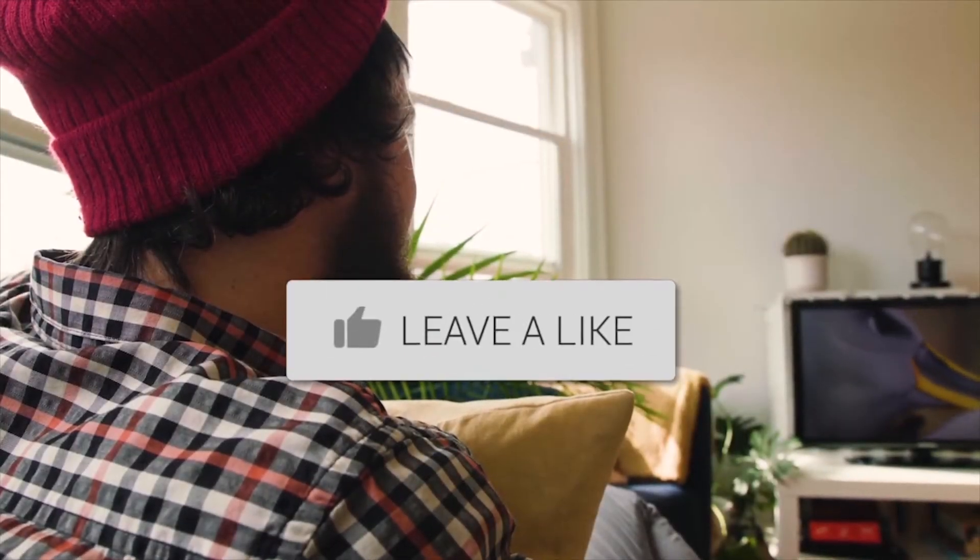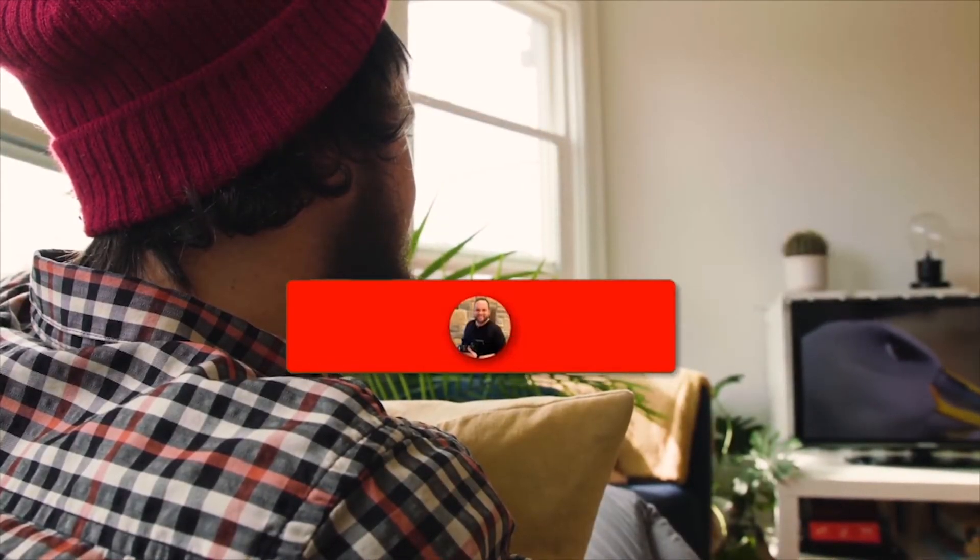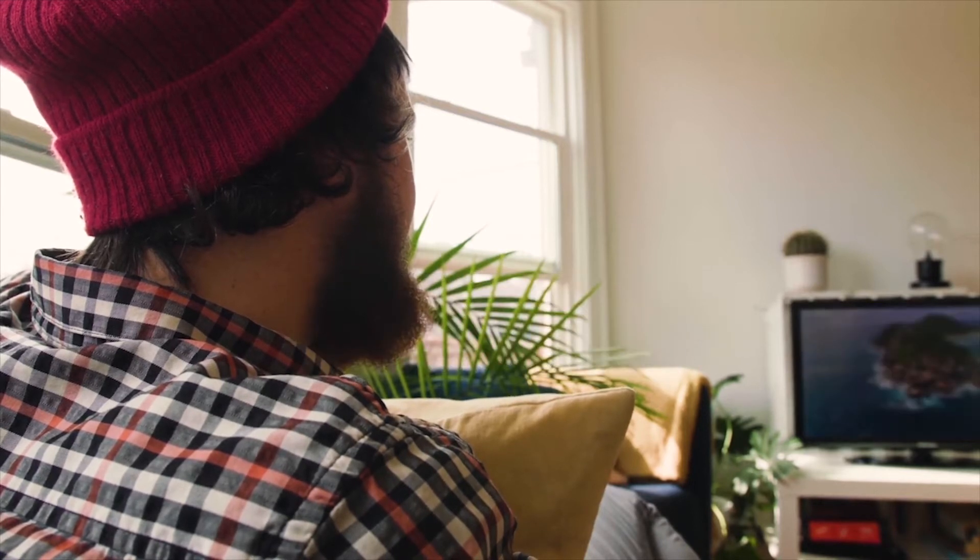Hopefully this video was helpful. If it was, go ahead and throw a thumbs up and hit that subscribe button. I make tech videos all the time and I would love to have you back in the next one.